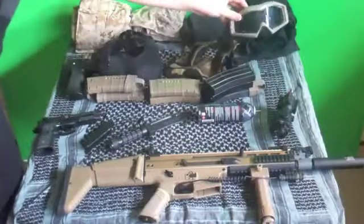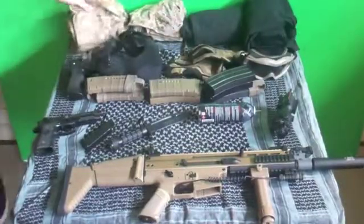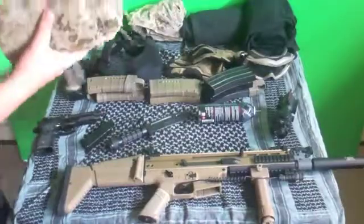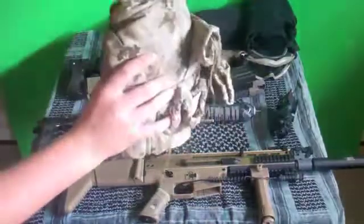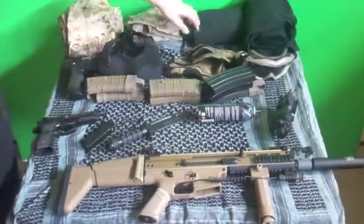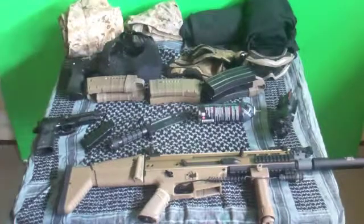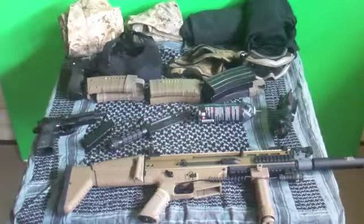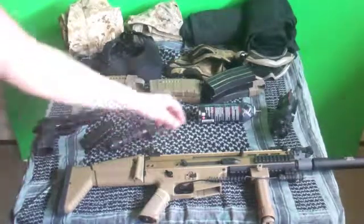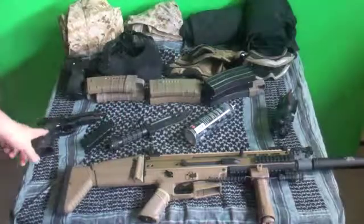I have goggles. I have my desert digital combat pants and desert digital combat shirt, and then I have a black pair of combat pants and combat shirt. I play night games, so I'll use the black set; day games, I'll use the desert digital. I also have green gas, which powers my M9 blowback.